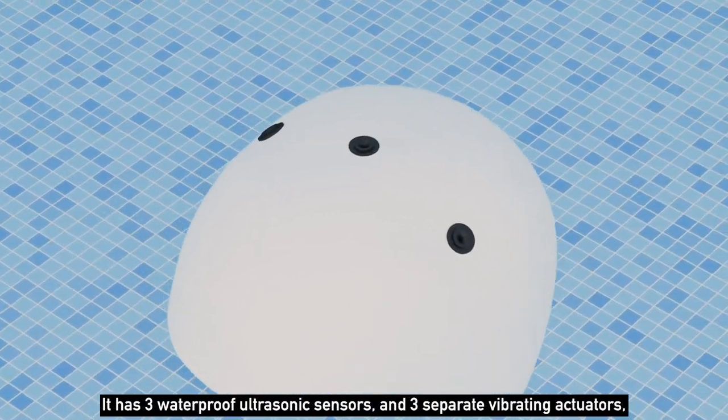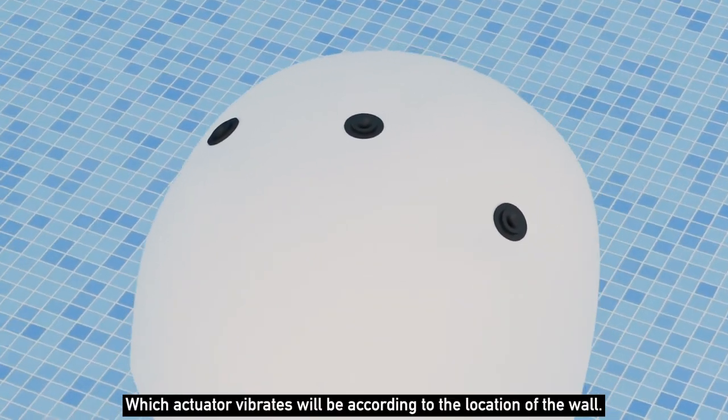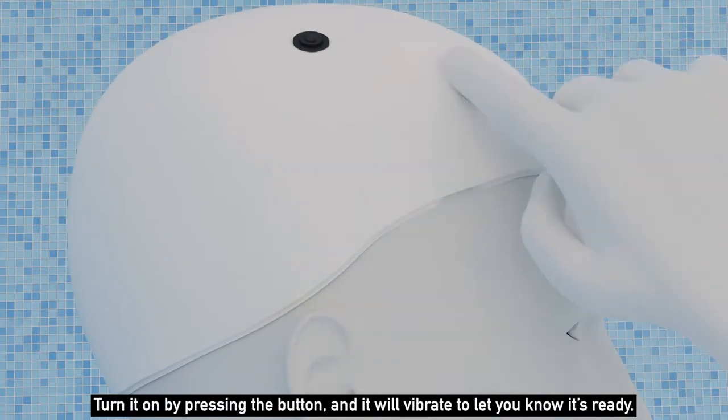The cap has three waterproof ultrasonic sensors and three separate vibrating actuators, allowing it to detect the walls in front and to the left and right of the swimmer. Which actuator vibrates will be according to the location of the wall. Wear the cap like any other swimming cap, turn it on by pressing the button, and it will vibrate to let you know it's ready.